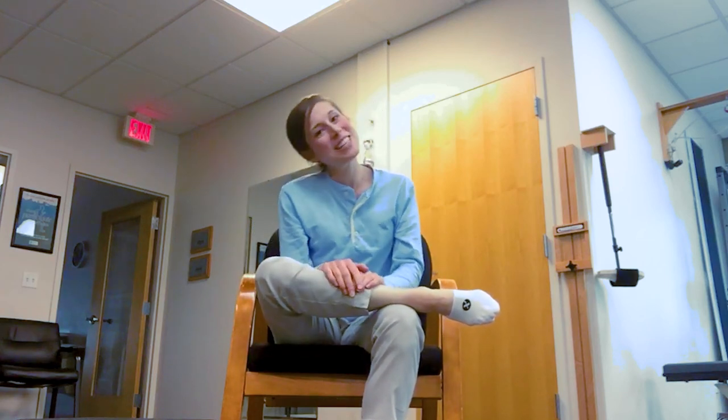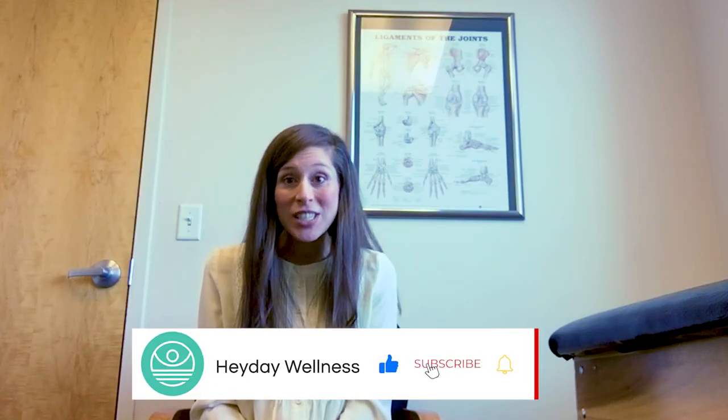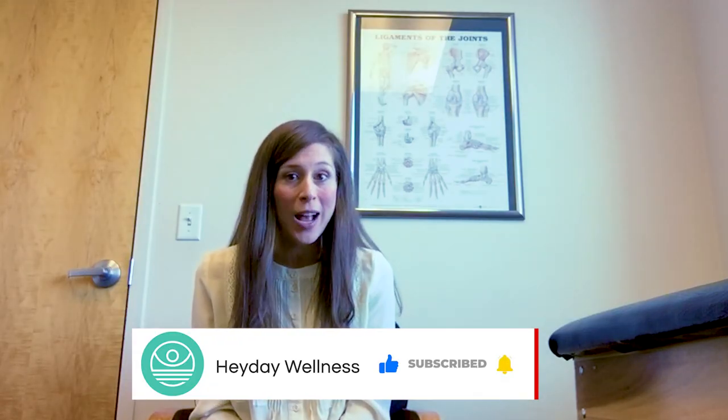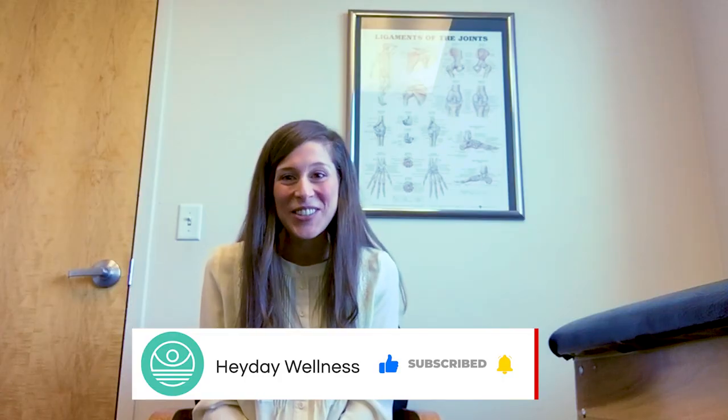Thanks so much for trying it with me today. I hope you find it helpful. If you found this video helpful and want more tips and tricks on everything to do with wellness, don't forget to click subscribe to get more from Hay Day Wellness. We look forward to seeing you soon.